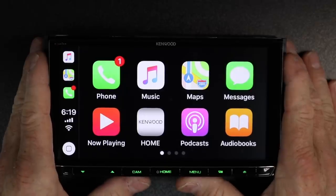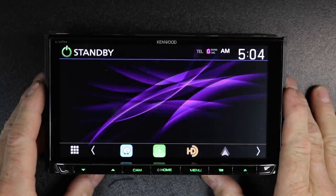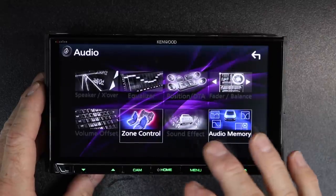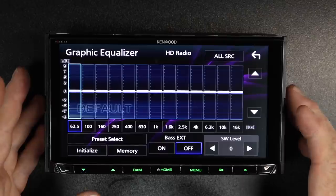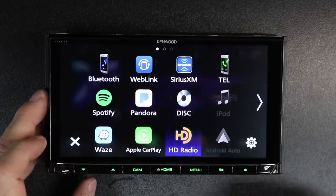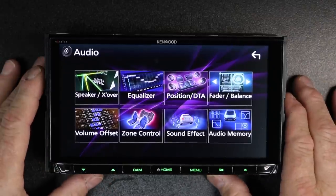Now let's go ahead and talk about the audio section, because at the end of the day, it doesn't matter unless this thing sounds good — and it has a lot of stuff to make it sound great. To get to the EQ there are a couple different ways: select menu, go to audio, then select the source and tap the EQ icon in the corner. Or if you're on home and in the audio widget, you can tap there. You can also select the nine-key in the bottom corner and select audio as well.